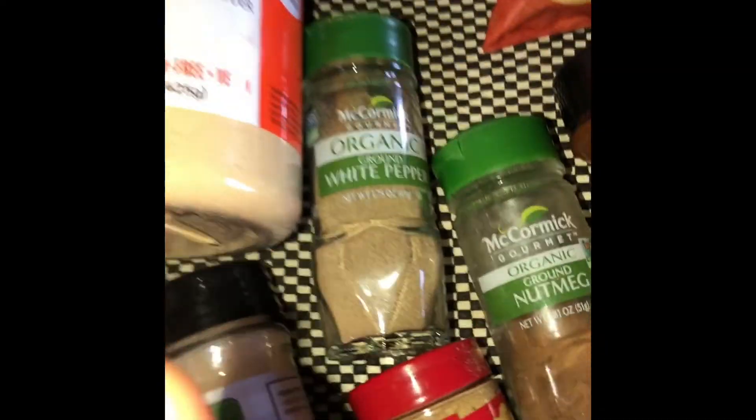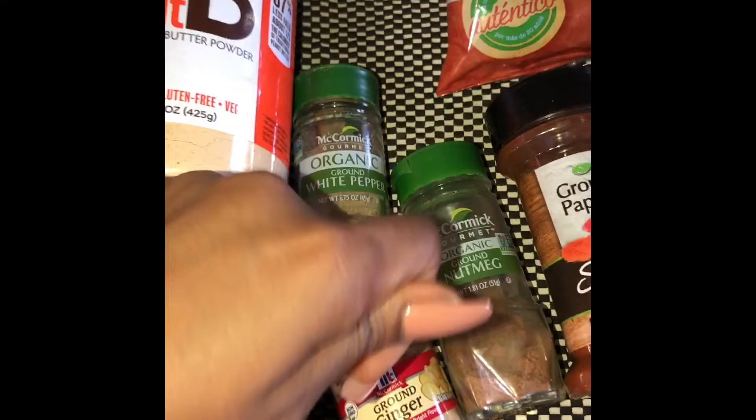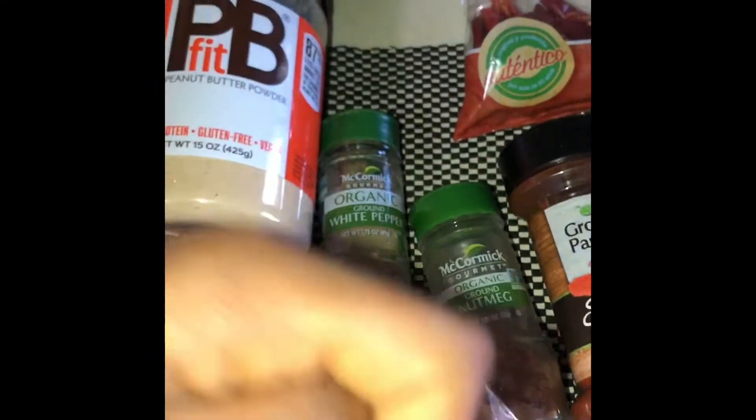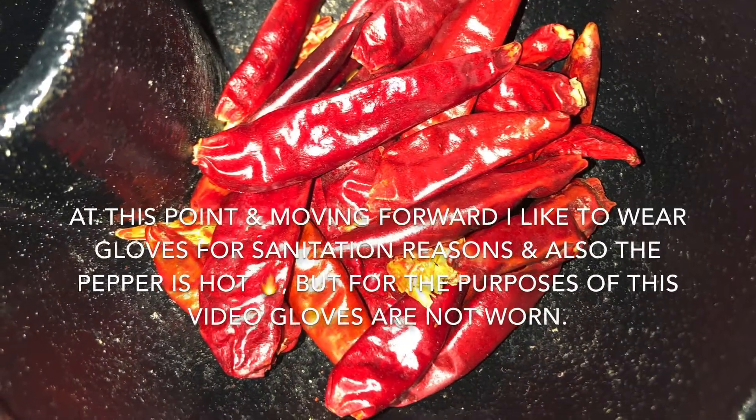This is where you go ahead and grab your mixing bowl to mix up all of your ingredients. Once it's been blended together and all your ingredients are mixed, you're going to go ahead and transfer the mixture into your foil pan or any sort of flat pan that would allow you to coat your skewered meat.